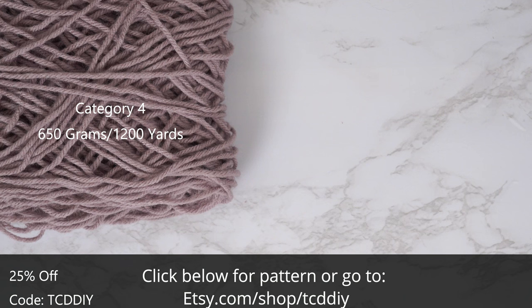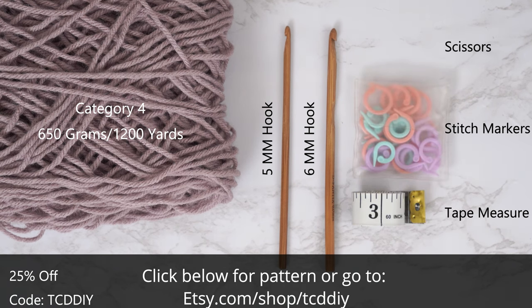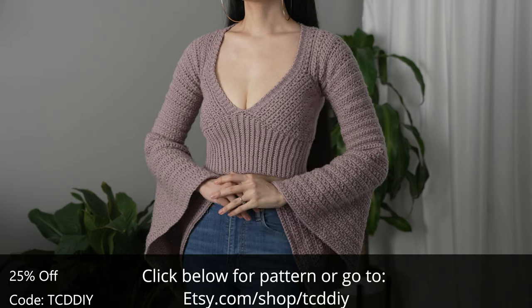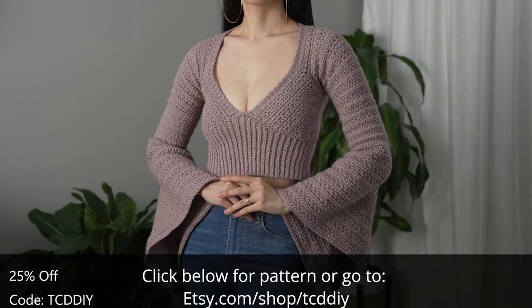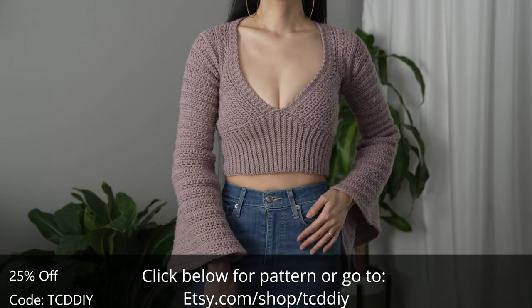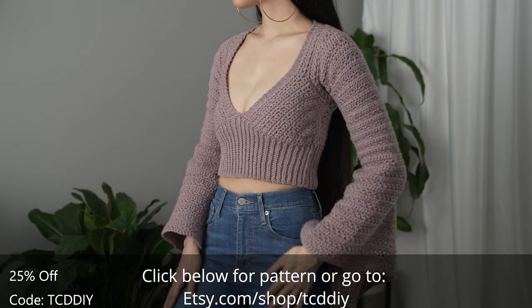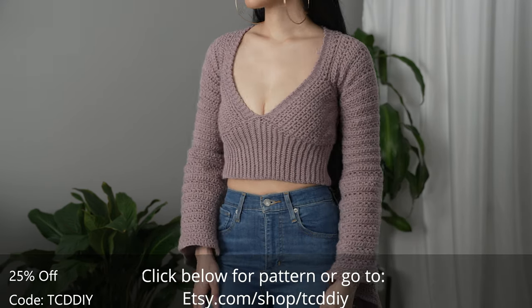For this project, any category 4 yarn will work. I used a total of 650 grams of yarn, that's 1,200 yards if you're stateside. For tools: a 5 and 6 millimeter hook, scissors, stitch markers, and a tape measure. There is a written pattern down below — use offer code TCDDIY for a discount off any $9.99 plus order.